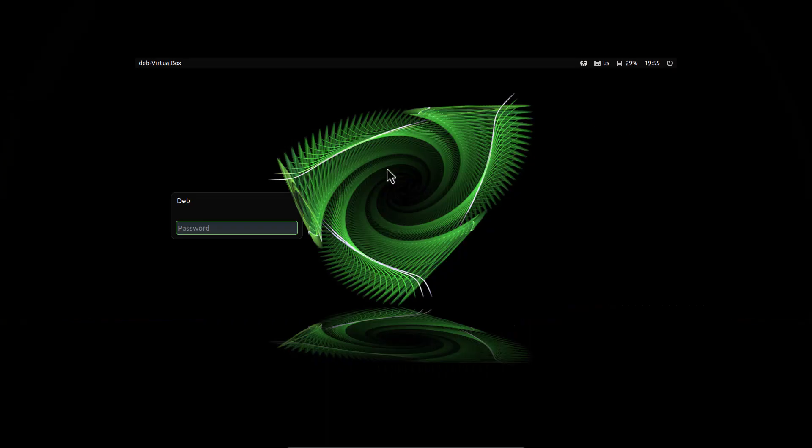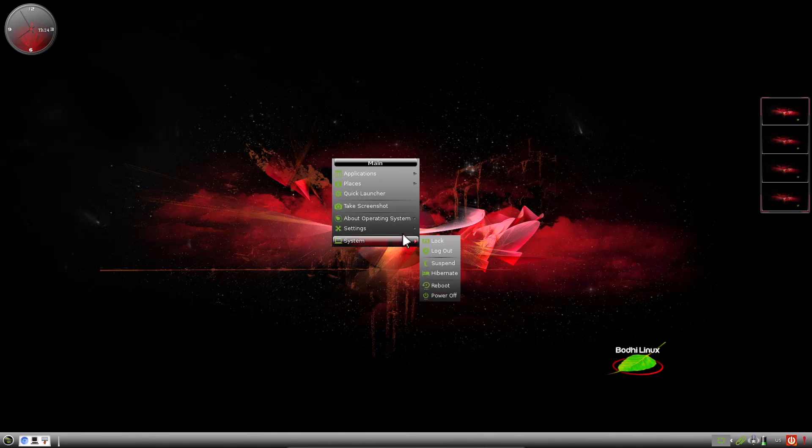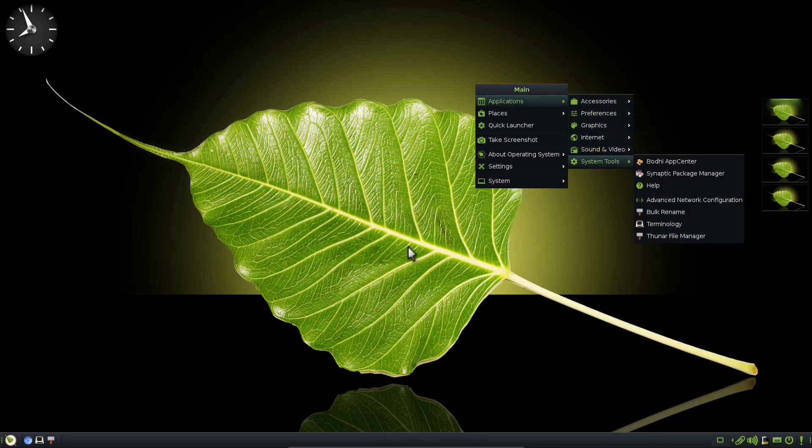After reboot, this is the login screen. I am entering the password. This is the Bodhi Linux Moksha desktop. The default theme is called Moksha Green, and this is an analog clock. You can see four virtual desktops here, and you can switch between them. If you click anywhere on the desktop, you get this menu, from which you can access settings and applications.